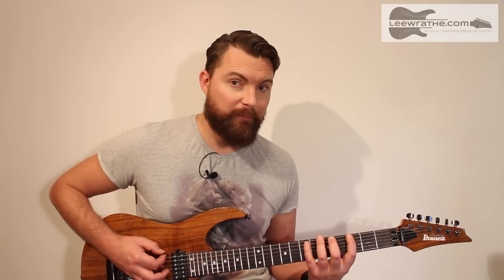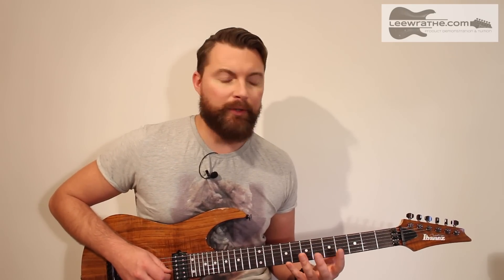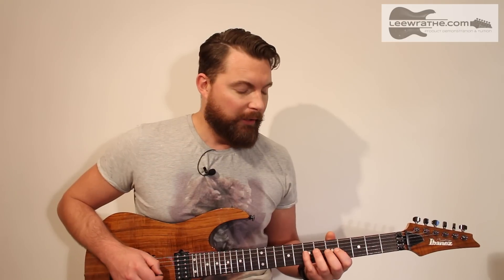As you can see, I'm just playing the straight major scale pattern — nothing crazy going on there. But what I'm doing is getting as much mileage out of it as possible. These kinds of patterns are really good for developing finger independence on your picking as well.